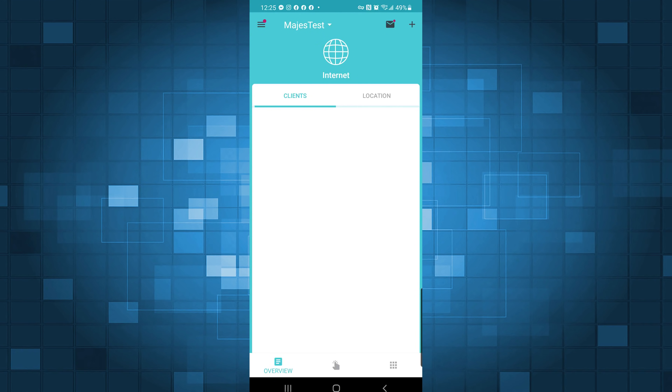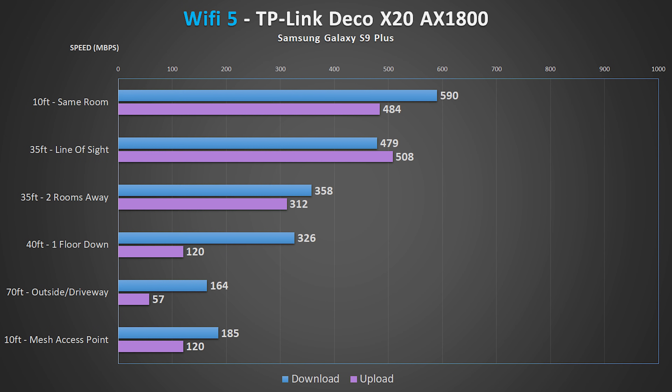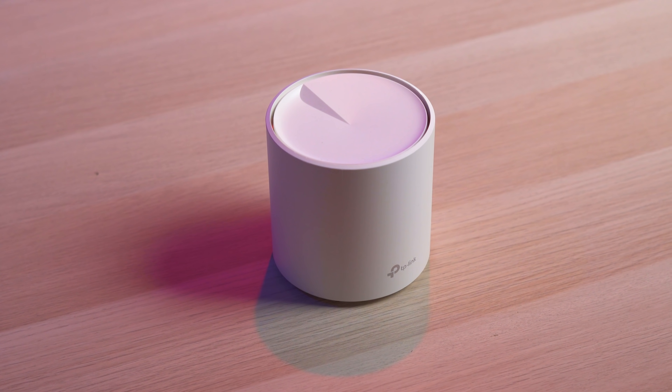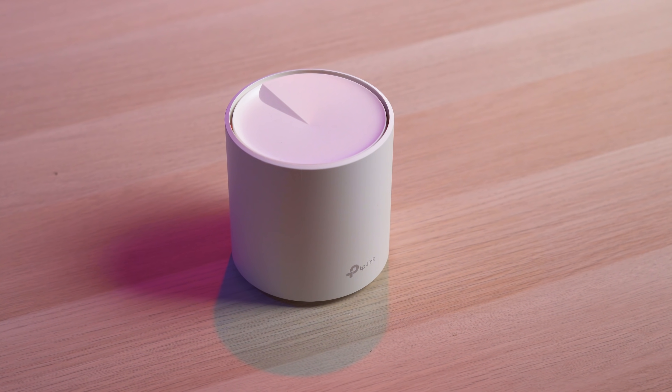Setting up the TP-Link was super easy and the app is also really intuitive — just grab one of the units, wire it up, and follow the directions in the Deco app. The performance from the X20 was great. The speed results were very consistent and I had no issues in any of the testing locations, including both the basement and out in the driveway. Even though it fell somewhere in the middle when it comes to speed, it didn't give me a single dropout unlike some of the others. With three units, I could easily put one closer to a trouble location and get even better speeds. Overall, the TP-Link is a great system that produced a solid, consistent connection that gave me no problems.